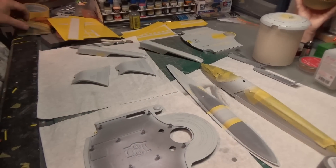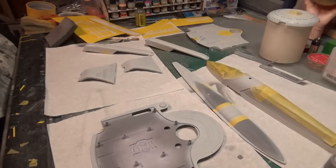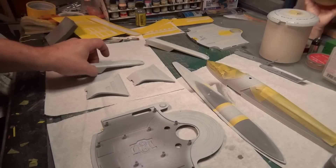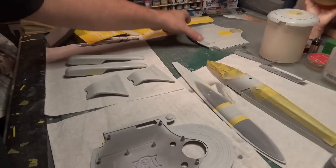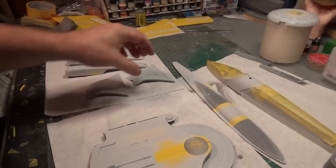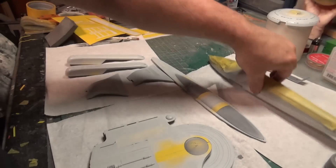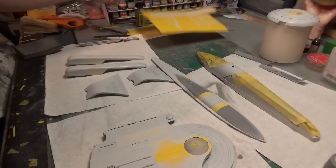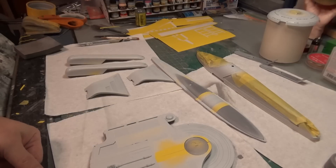It's a bit later than I normally shut down for the day, but I wanted to get everything to the same stage so it can be drying overnight. I've got the pylons painted with the masking on them. I've got the nacelles painted with the masking on them. I've got the top and bottom of the upper deck painted, and the top and bottom of the pontoon painted with the first stage masking. All of that can be drying overnight. We'll come back tomorrow morning and strip all this off and see how it turned out.